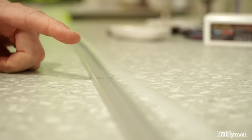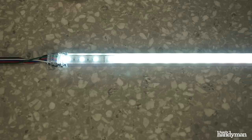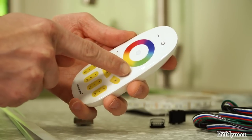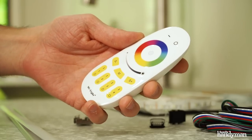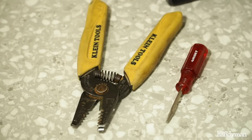If you want, you can get this channel, which makes installing the lights really easy. It also comes with a nice frosted lens. And then the remote, which lets you change colors, dim the lights, and choose which channel is on and off. The only tools you need are a wire stripper and a small flathead screwdriver.